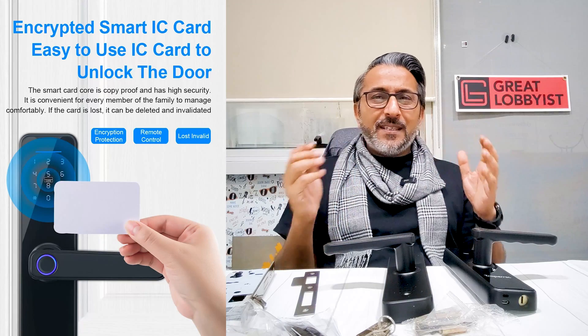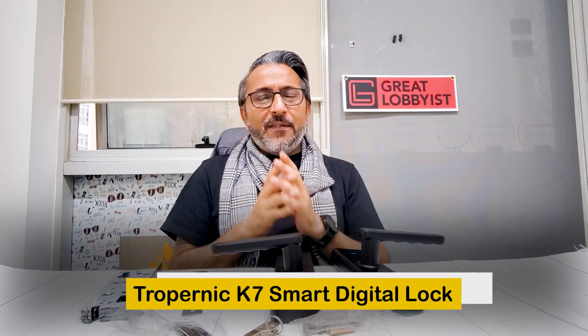The access cards are encrypted IC cards, which means they are copy-proof — nobody can just take them and make a copy, which is normally the case with normal access cards. All in all, a great piece of hardware with a decent layer of security for your house or office, keeping your valuables and loved ones safe. This is your friend the great Tommy Saram signing off with the Troponic K7 Smart Digital Lock — keeping you safe and keeping your life smiling. Peace.